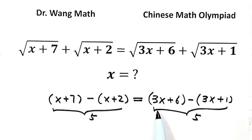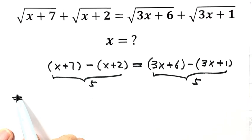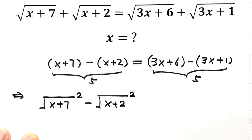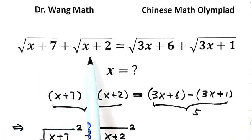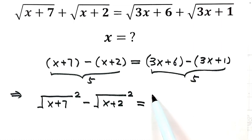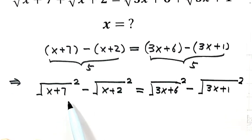Let's see how it works out from here. We connect the first term with its square root and the second term with its second square root. So we have: square root of (x+7) squared, minus square root of (x+2) squared on the left. Then equals square root of (3x+6) squared, minus square root of (3x+1) squared on the right.